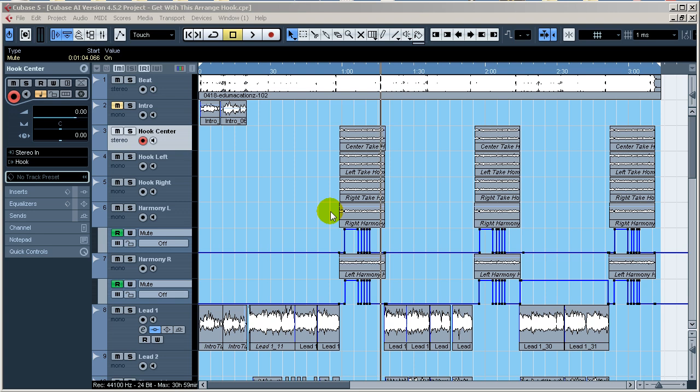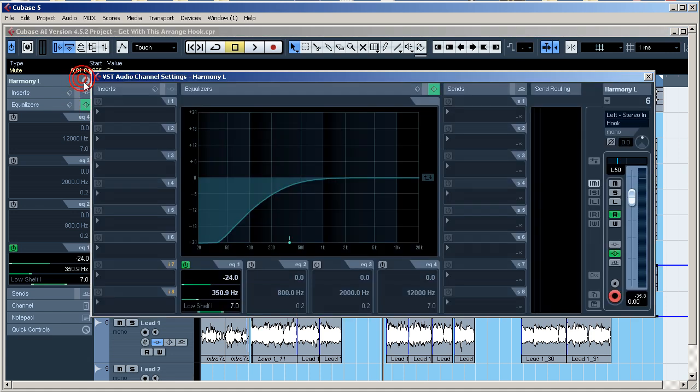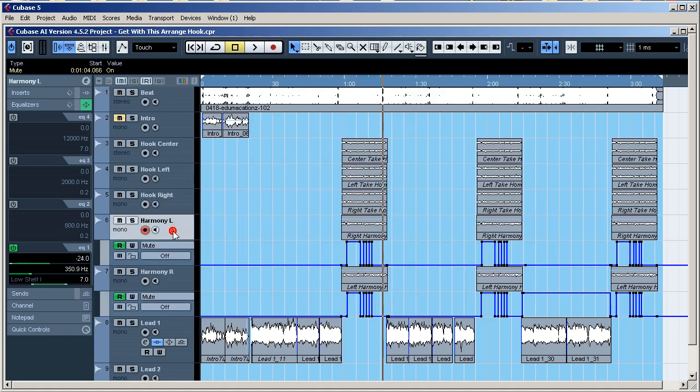A lot of you are putting your equalization directly on the channel, which isn't wrong — the EQ on the actual channel uses very little processing power. But some of you are putting a reverb plugin on every single track, which takes a lot of processing power, and on an older computer that's going to limit your creativity. You're probably also putting a compressor on every track. I'm not saying you can't do that. Also didn't mention the EQ on the harmonies — I'm using the actual high-pass filter of the track's EQ section to get rid of a lot of low end.